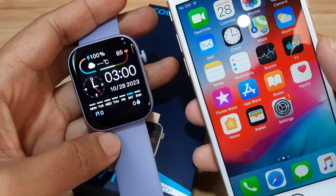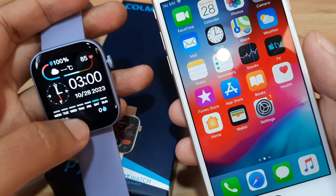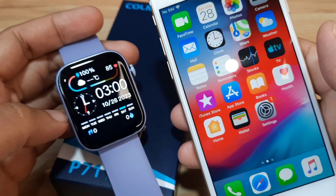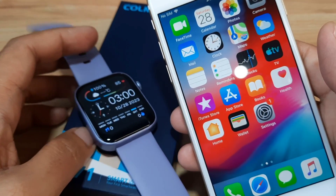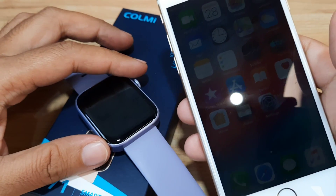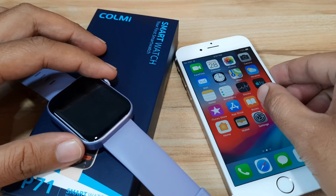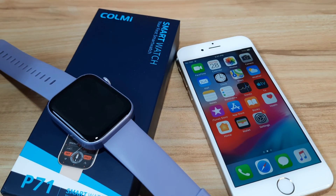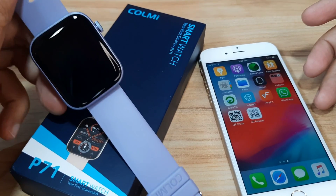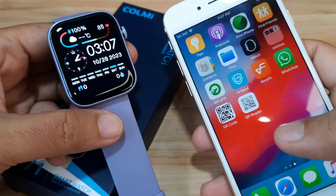So we are going to install the support app for the smartwatch and pair it with our smartphone. We'll download the app, install it, and pair it with the Colmi P71. If you have any questions regarding the installation of the app or the Colmi P71 smartwatch, just drop a comment below and we'll try to answer.